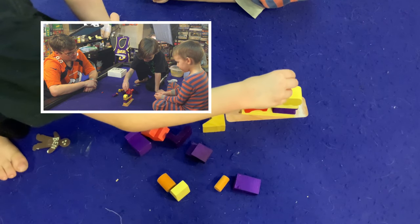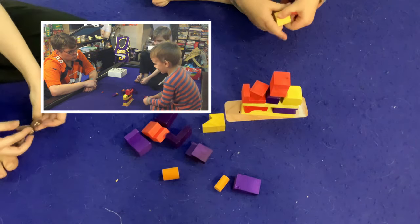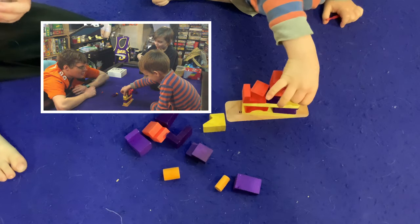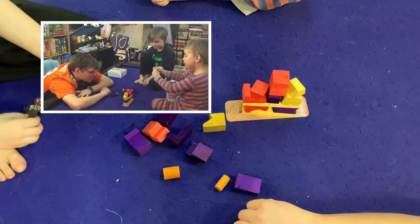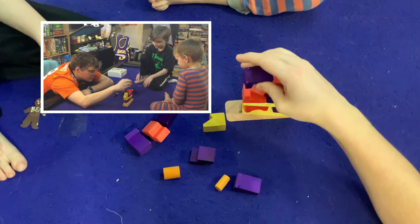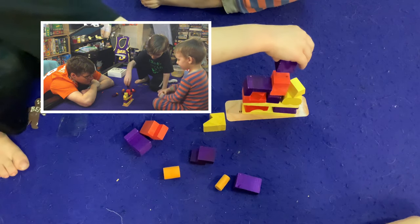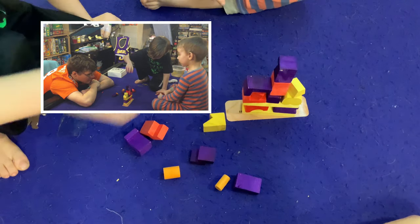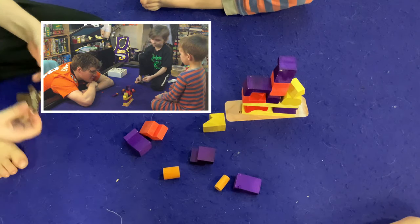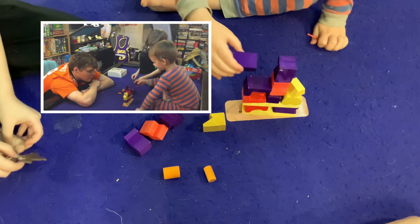All right, getting into serious dad mode — getting down real low, lower center of gravity. What about this one — that looks fine. Maybe you're secretly trying to win by yourself? Actually that looks pretty bad; I don't know if I'd put anything on top of that purple one — that might have been a poor choice. Your turn, Luke. 'I want to win by myself.' Well, we'll see.